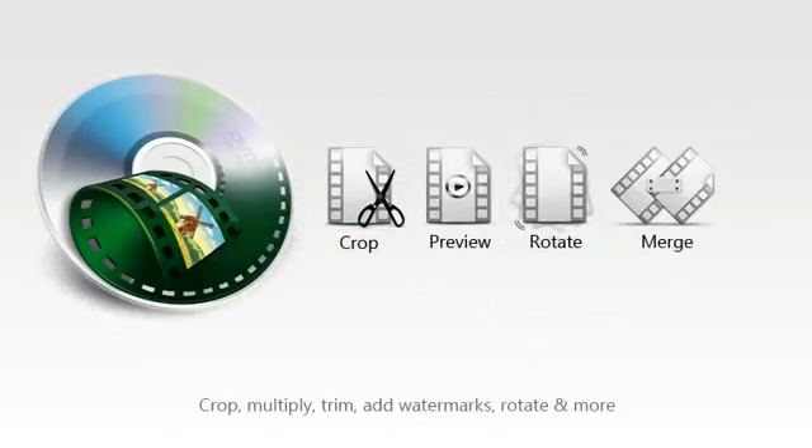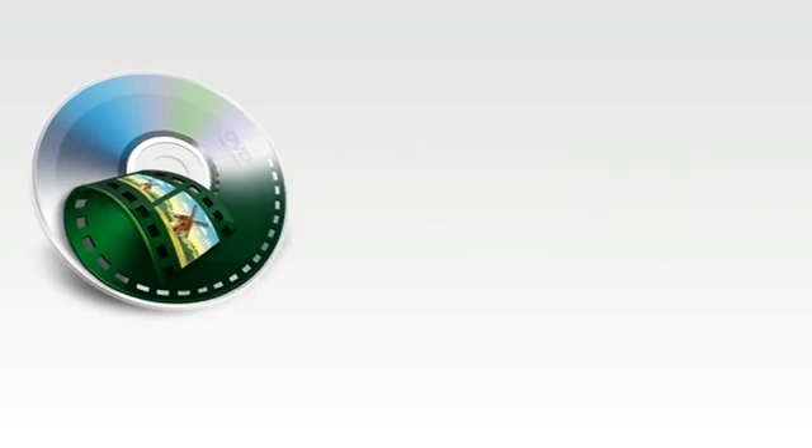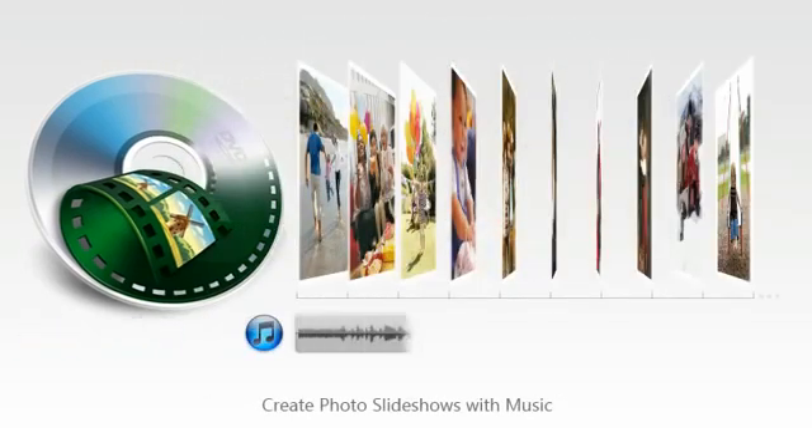Before burning to DVD, make your disc suit your needs with classic editing features. Even craft a photo slideshow using your music, audio, and pictures.